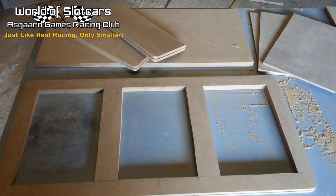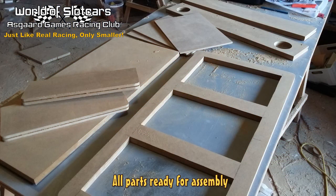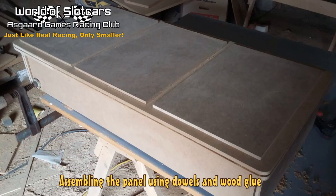Today I managed to cut and prepare all of the parts for the control panel, and I also managed to paint it all. First I added a primer, then with three layers of black paint finished off with a matte varnish. In this video I am going to feature a short gallery and a video from today's work.